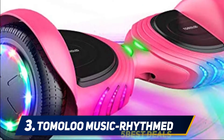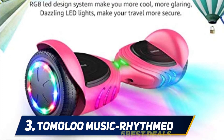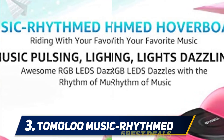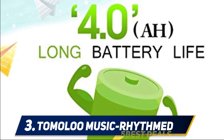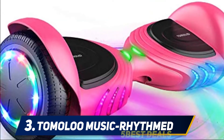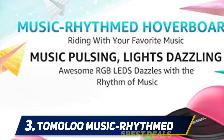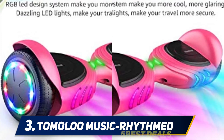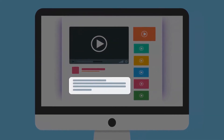Even if you decide not to ride with music, the LED lights will continue to function. The Tomaloo Music-Rhythmed hoverboard for kids is UL 2272 certified, guaranteeing it's safe to use, and the manufacturing process helps eliminate risks associated with high temperatures. It is easy to learn, stable in construction, sturdy in design, and extremely giftable. When it comes to functionality, reliability, and entertainment, this hoverboard takes the cake.